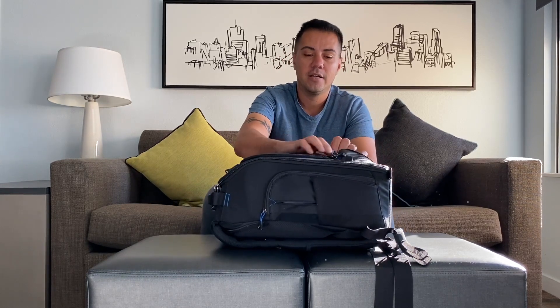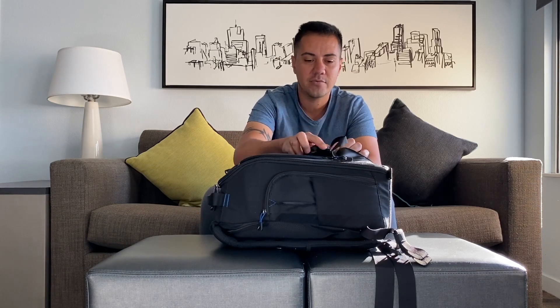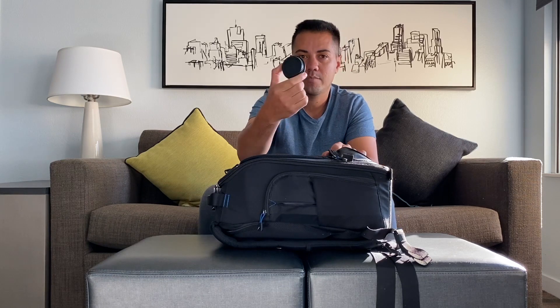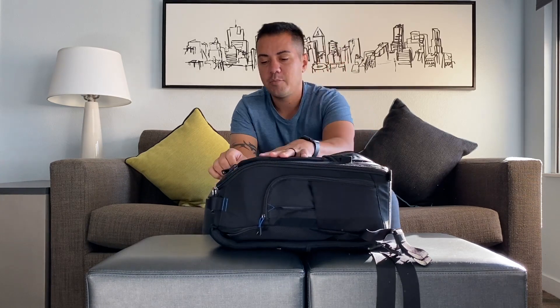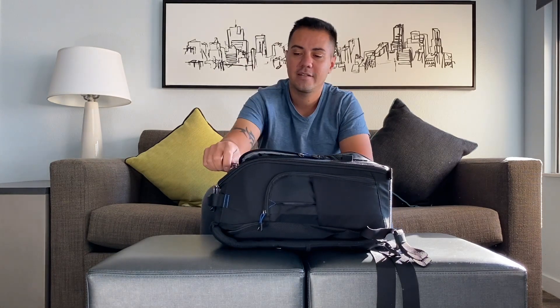To start off, I have extra straps that come with the bag. I also have some lens cap covers in this pocket over here — I don't have anything going on in there right now.